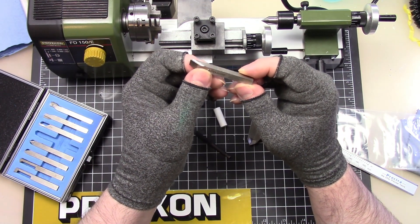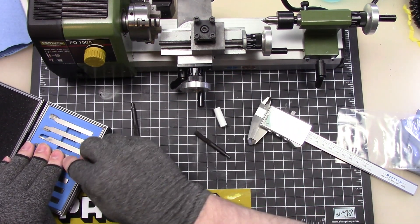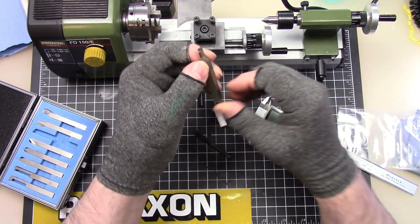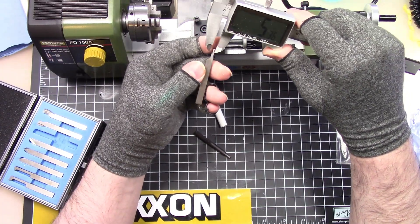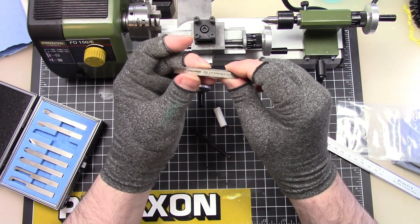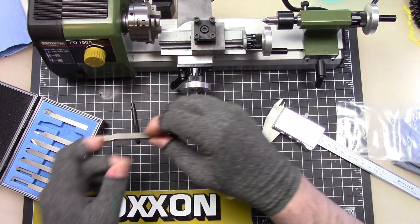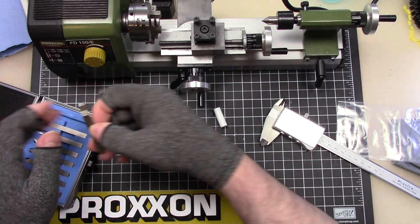We've got a 60 degree radius facing tool. We've got an external grooving tool here — that one is 2.36 millimeters, not bad. Then we have the two different directional 80 degree facing tools: one for the right and one for the left.